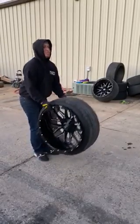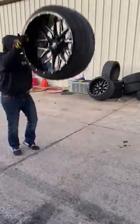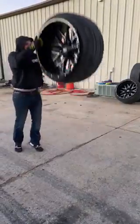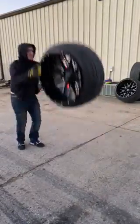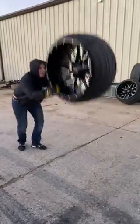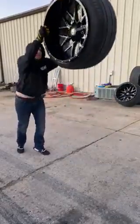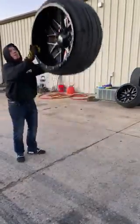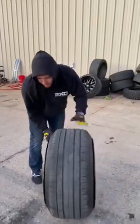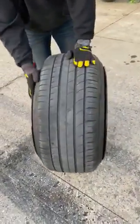You're just going to simply bounce it. You want to rotate the tire as you're doing it, so it pushes out the rubber with the sidewall to bead up all the way. And just like that, it's beaded all the way now. Completely on, there's no more gaps.